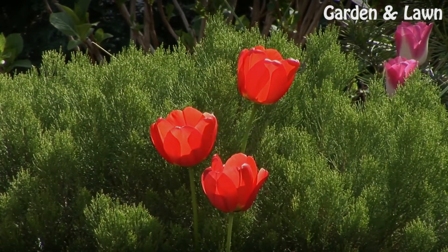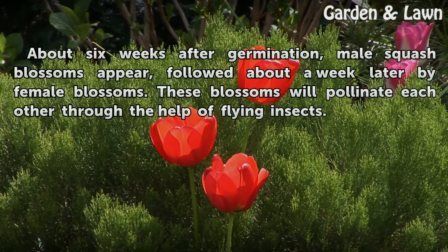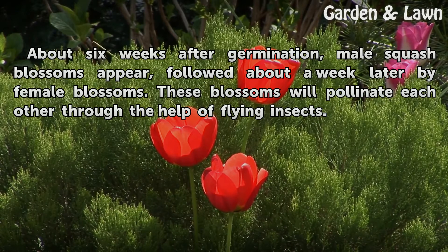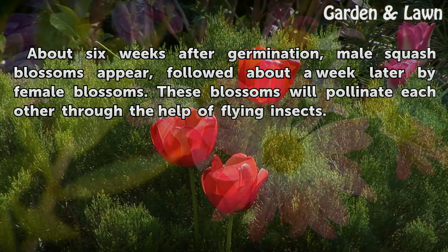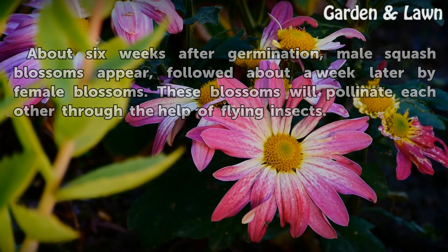Flowering. About six weeks after germination, male squash blossoms appear, followed about a week later by female blossoms. These blossoms will pollinate each other through the help of flying insects.